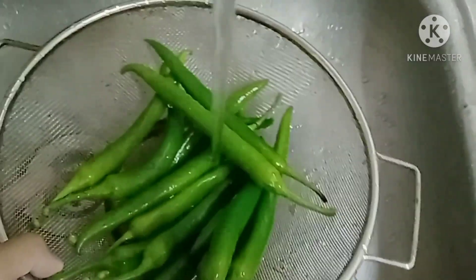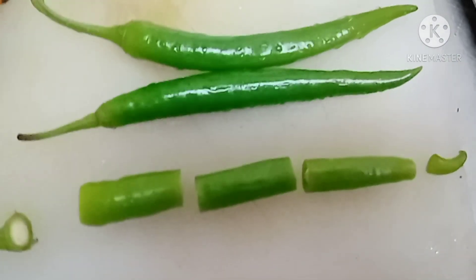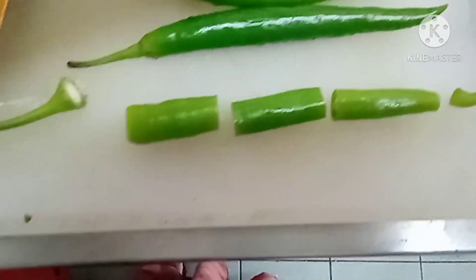First we're gonna wash the chili, and then we will take out the upper part and then the lower part.